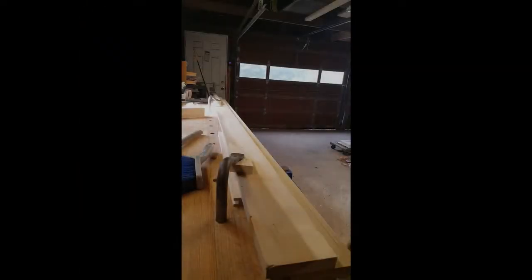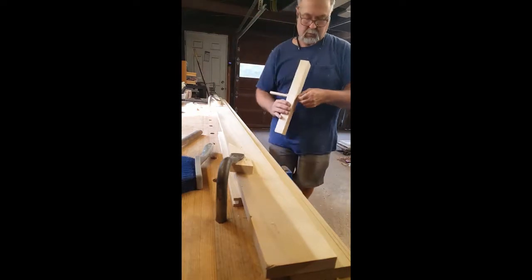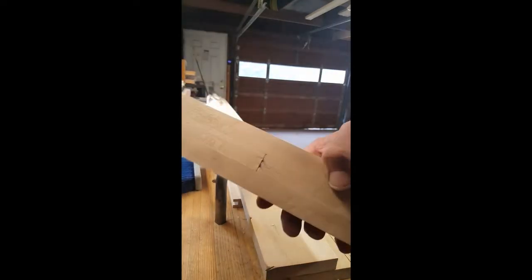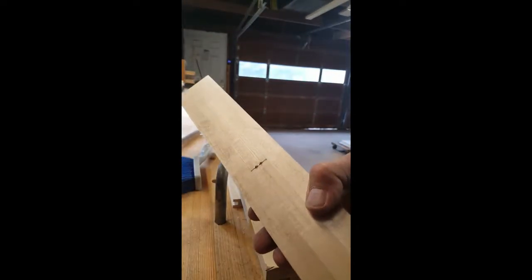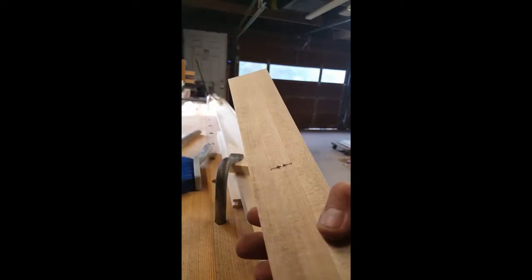Okay, here we go. Homemade beading tool. Let's see if you can see this. Profile.